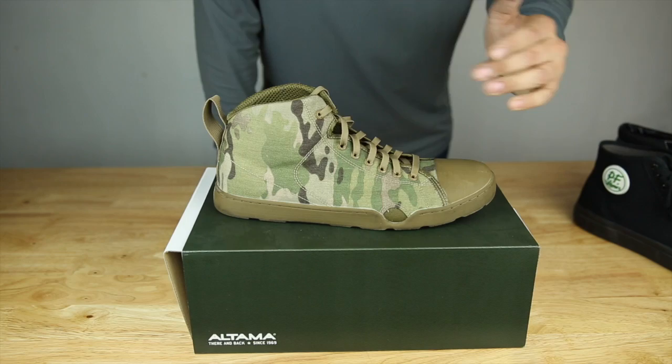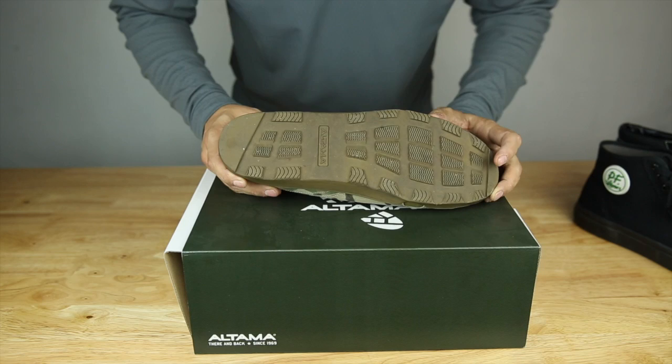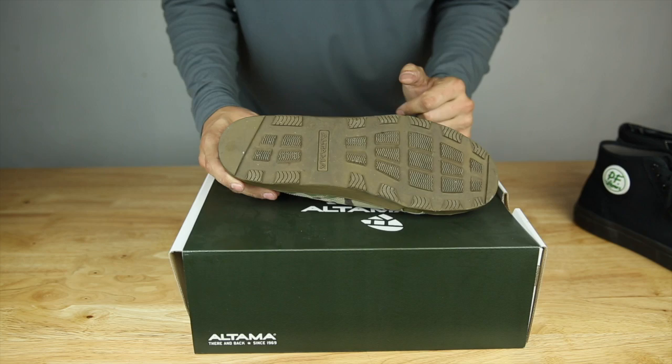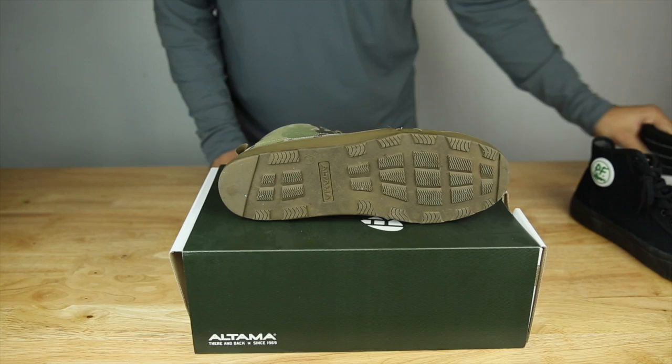I have been wearing these shoes for about over a month now, pretty rigorously every day. You can see the bottom is all dirty. The tread is pretty good — held up really well in the wet weather. So I wasn't slipping and sliding, kind of like some of the more flat type of canvas shoes.